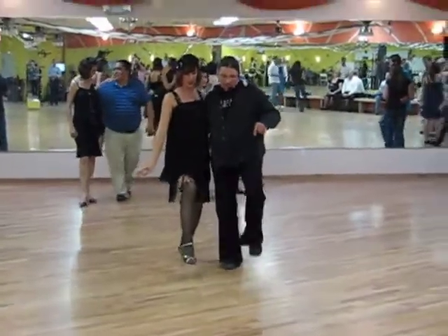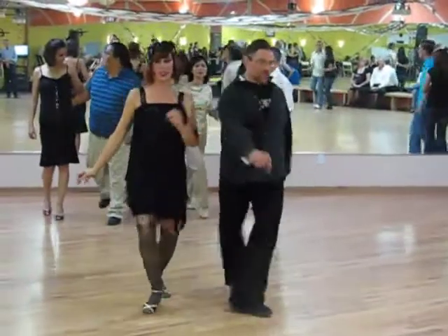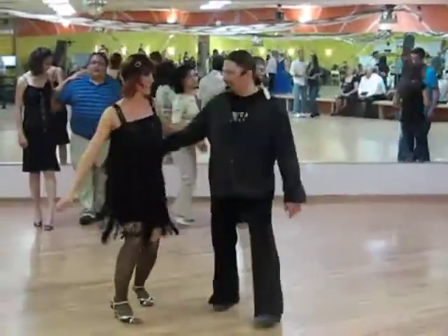We did a double kick. One, two, three, four, five, six, seven, eight. One, two, three, four, five, six, seven, eight.